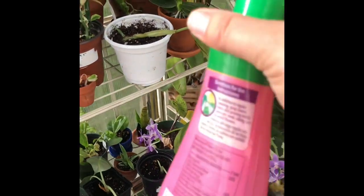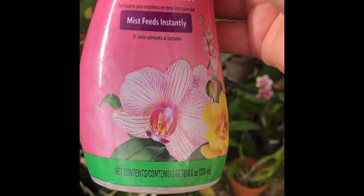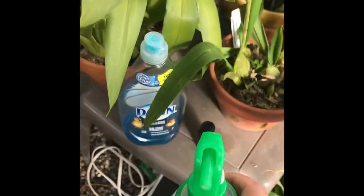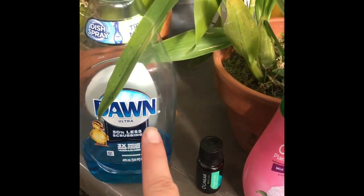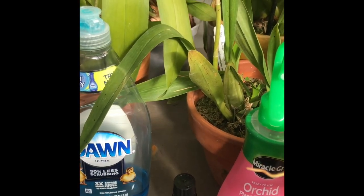So that's what I'm going to do. I'm going to do this about three mornings in a row, and I'll let you guys know how it goes — I'll keep you updated. So: peppermint oil, Blue Dawn dish soap, spray bottle with water. Happy growing, everyone. Until next time.